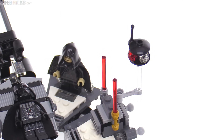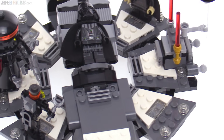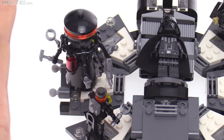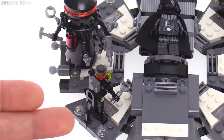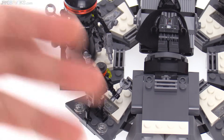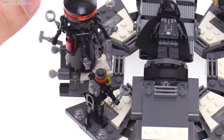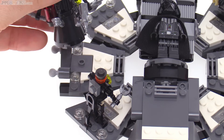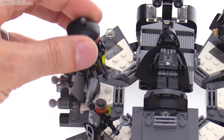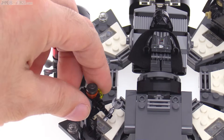It does have a clear stand there. I always appreciate clear stands included in sets for anything that's supposed to be hovering. They have enough room with these platforms — it's a fairly compact set, but there's enough room to put at least a couple of the important droids, walking or land-based droids, around here. Two of the three that were included in this scene in the movie, and this is the bigger one. We'll take a closer look at these as well. You can just choose a spot to place it.